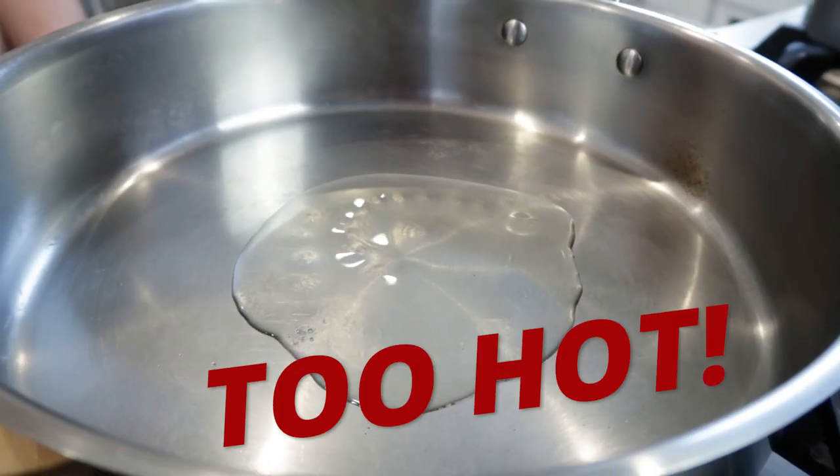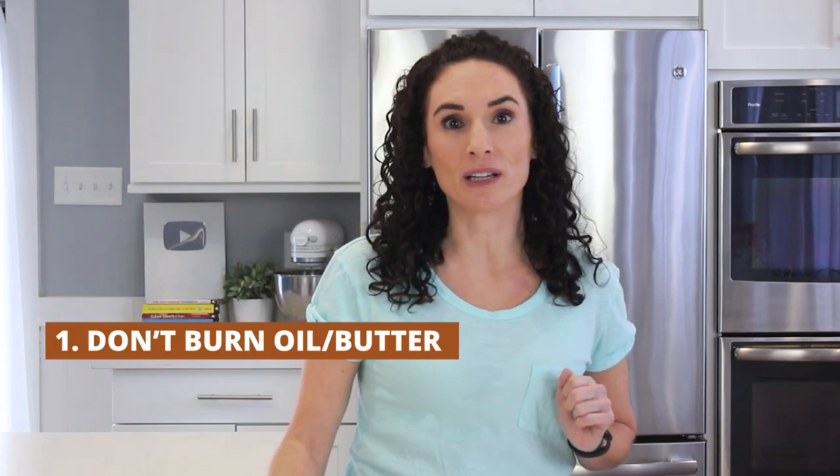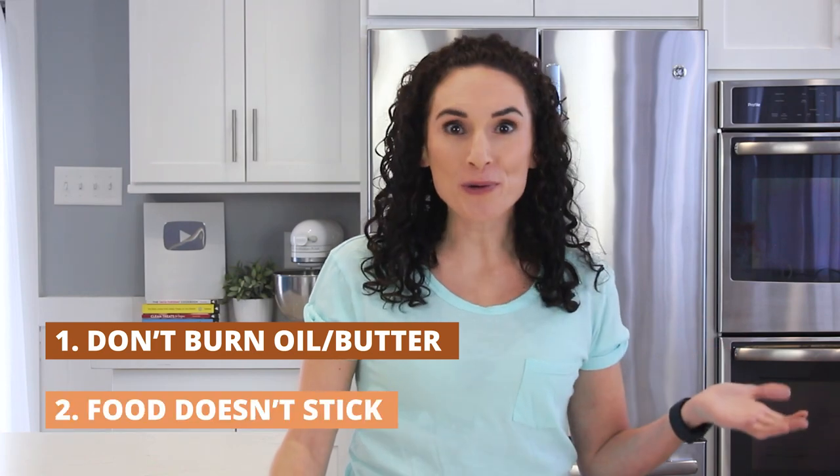Now why do you need to know if your pan is hot? Several reasons. Number one, so you don't burn your oil or brown your butter, which happens really quickly. And number two, so your food doesn't stick. Convinced? Okay.